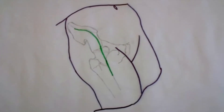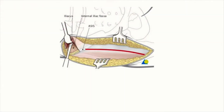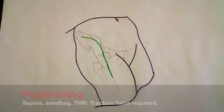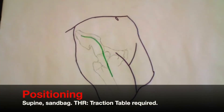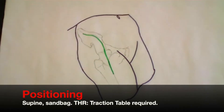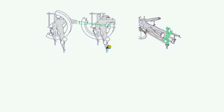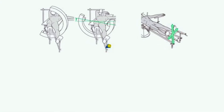The anterior approach, also known as the Smith-Peterson approach, gives safe access to the hip joint. It also provides access to the pelvis for pelvic osteotomy. The patient is positioned supine and if an osteotomy is being performed then a small sandbag can be placed under the ipsilateral buttock. This approach can also be used for total hip replacement, where a special traction table is used.